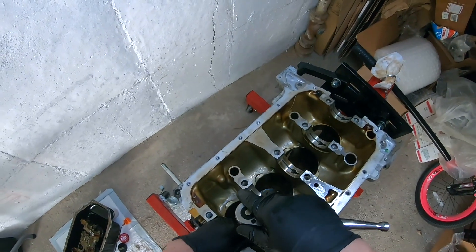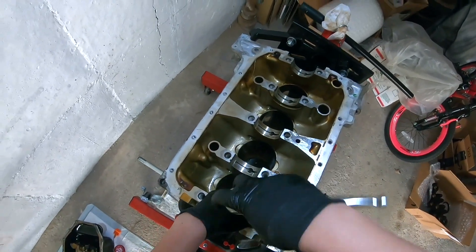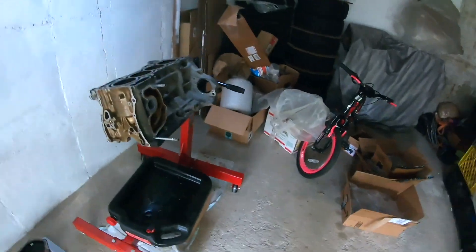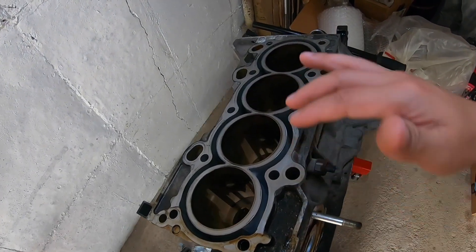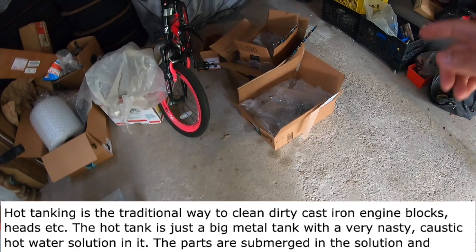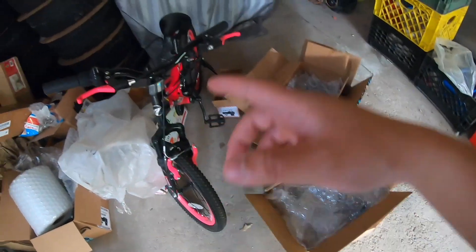And finally, you want to remove the four oil squirters. Alright guys, that is a wrap for today. I'm going to call my local engine shop and we're going to see about the price on getting this block hot tanked, and getting the girdle hot tanked as well.